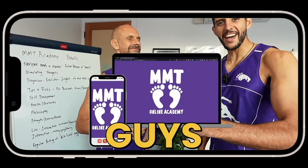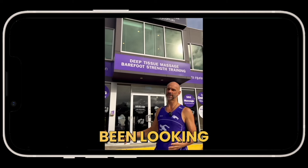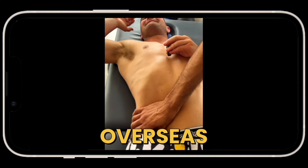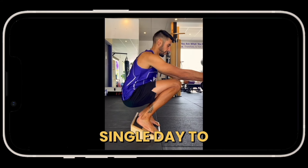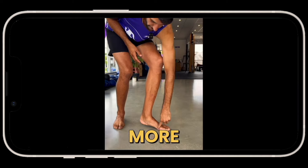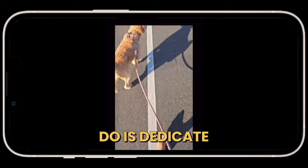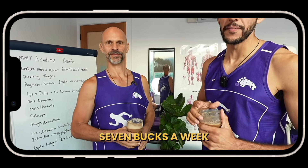Sorry for interrupting — I want to talk about the MMT Online Academy. You might have been watching Ninja and I for a long time thinking how good it would be to work at MMT. If you're overseas, this is your chance to get exclusive content updates every single day to make you a better practitioner, get more new customers, better results, and skyrocket your income. Join the Academy — just five minutes a day and it's 28 bucks a month, seven bucks a week.